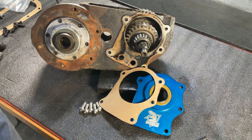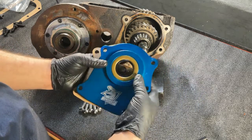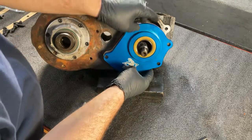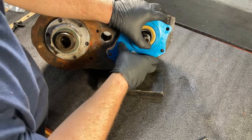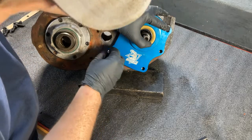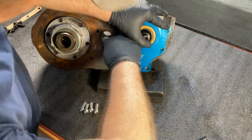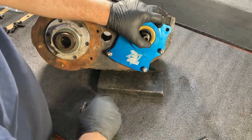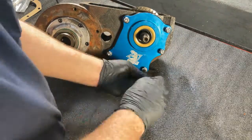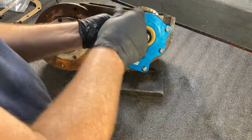Install your output retainer using the gaskets and button head bolts included in your hardware kit. Tighten these to approximately 30 foot-pounds of torque. The design of the Behemoth retainer completely covers and seals off the holes where the old shift rails were.